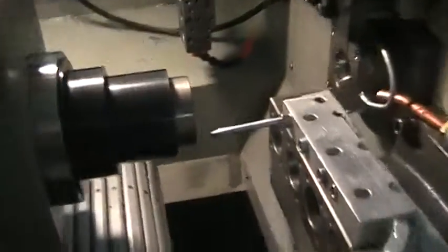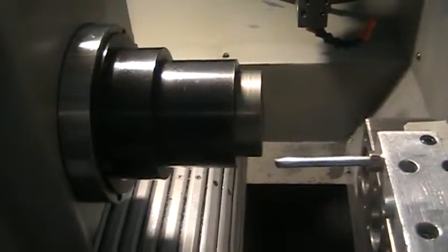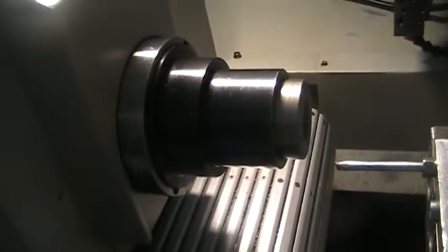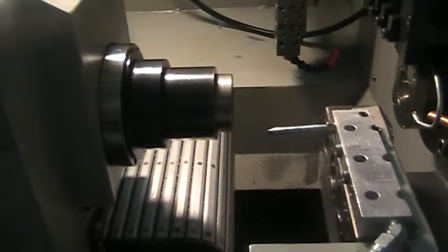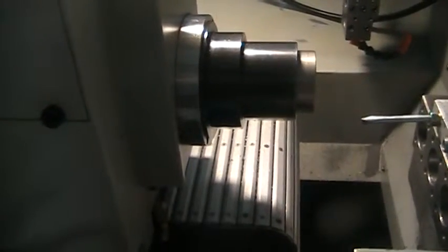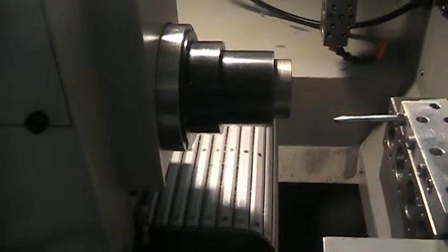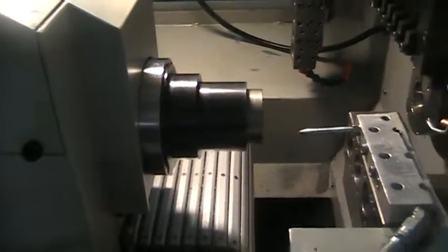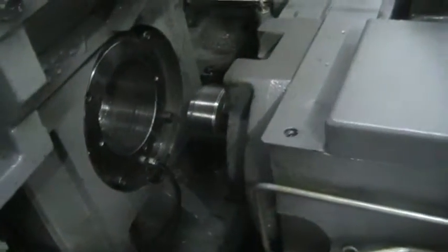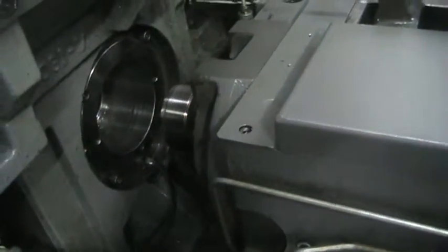Moving the Z axis in and out. Moving the X axis on the sub spindle. Going to move to the headstock — coming all the way forward and all the way back. The waves look excellent.